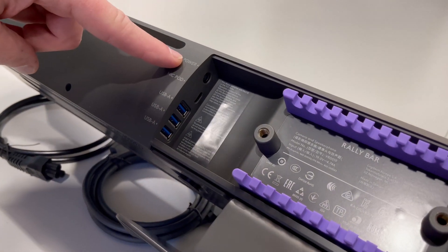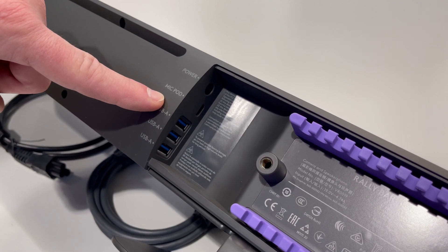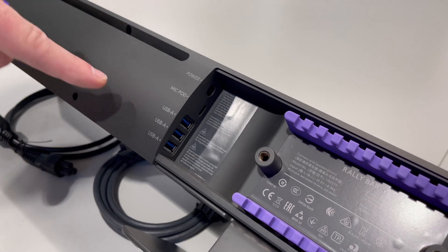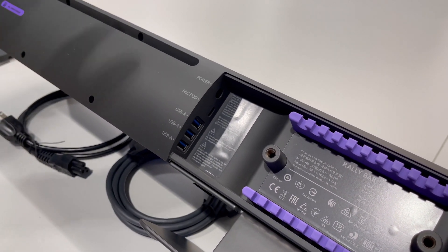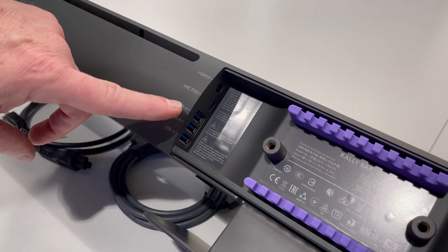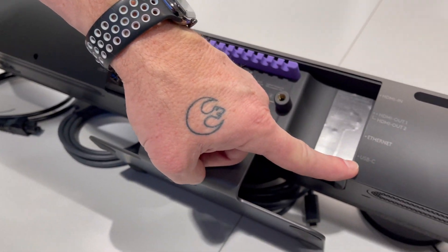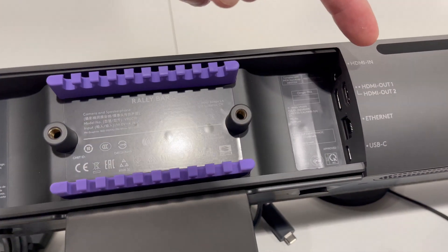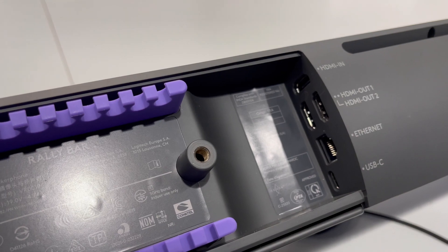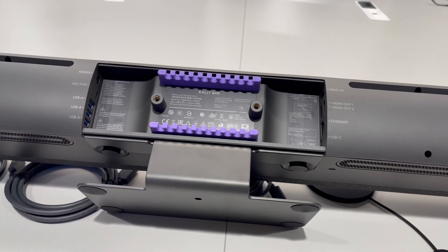Let's talk about the connectors themselves. Power; there's a USB-C for what they label here as a mic pod — that's actually called the Rally Mic Pod. It gives you the ability to externally locate an additional microphone on the table if you need to for a larger room. The mic pickup is a beam-forming mic built into the entire system, which easily picks up as far as 15 feet away. You have three USB-A ports here and also a USB-C port on the other side. In addition, there's wired Ethernet, two HDMI outputs, and an HDMI in. Why would there be an HDMI in? Because the Microsoft Teams spec requires it, and it gives you the ability to wire in a source rather than all sources just being wireless.